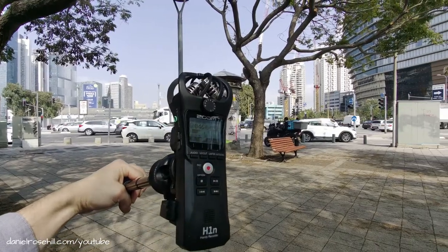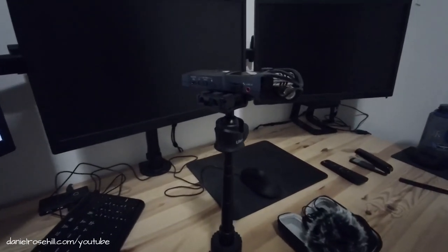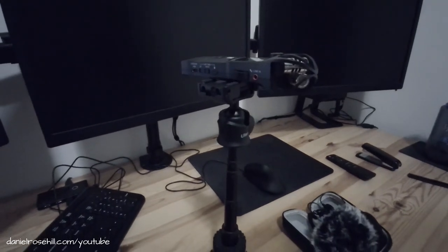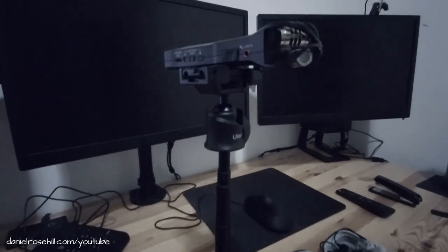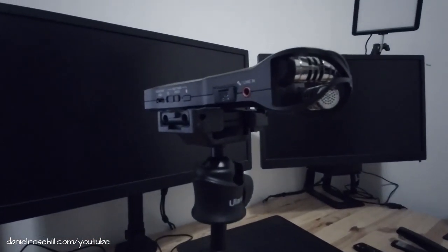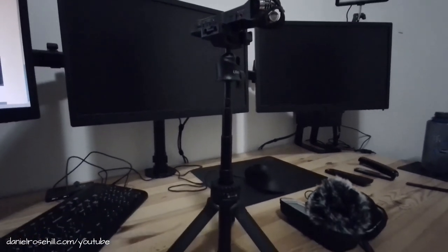Cool piece of gear — I'm in Tel Aviv, Israel today for business but having a bit of fun with the camera gear while I'm here. Another usage you can make of this combination of the Zoom H1N field recorder and the Ulanzi MT34 multifunctional tripod is that you can mount the quarter-inch of the Zoom H1N onto this and use it kind of as a surrogate desktop microphone.